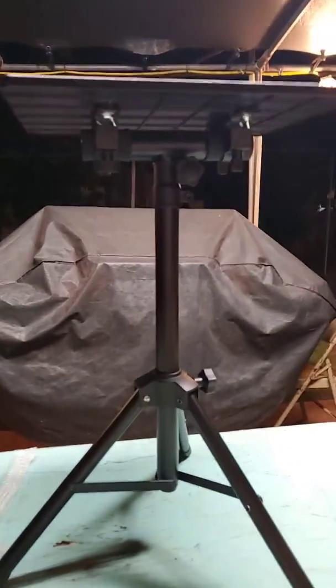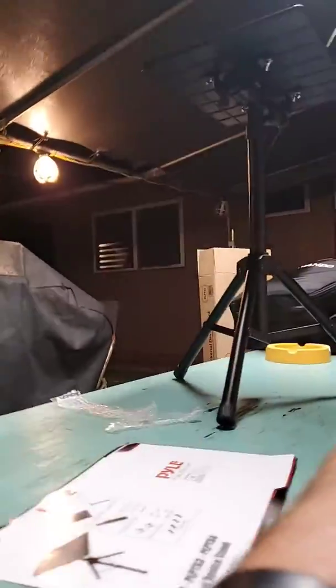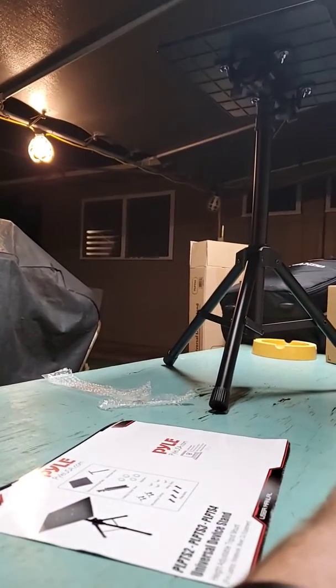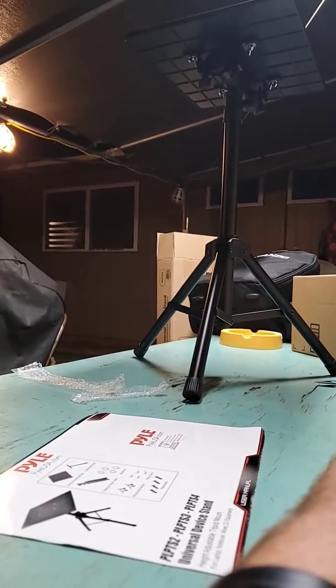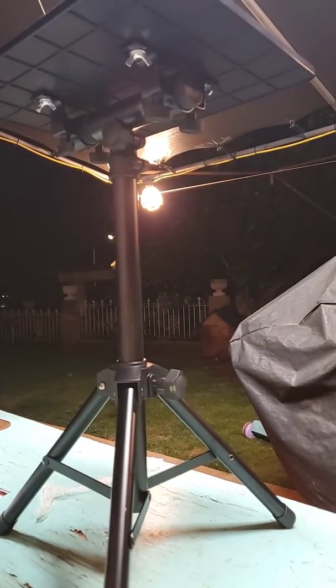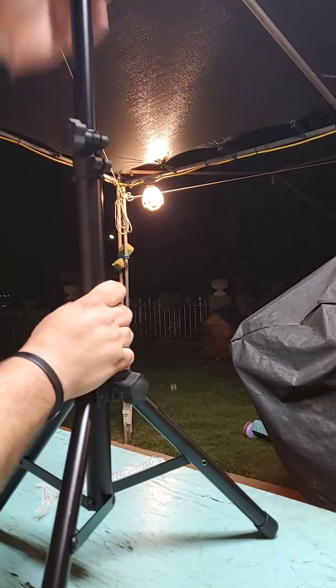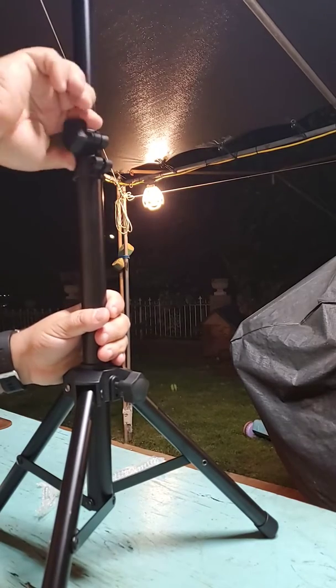Here it is mounted — it's pretty tall. I'm going to extend it so you guys can see it. It's basically not bad, just a quarter few feet over here.